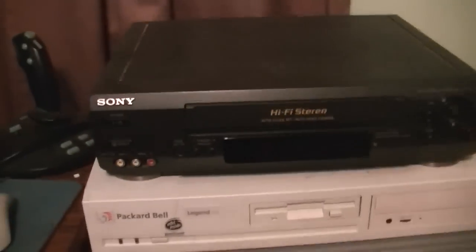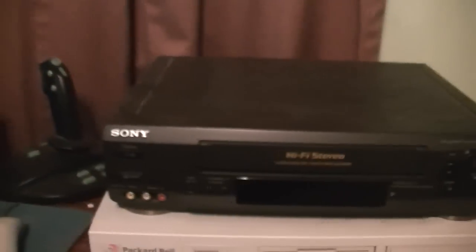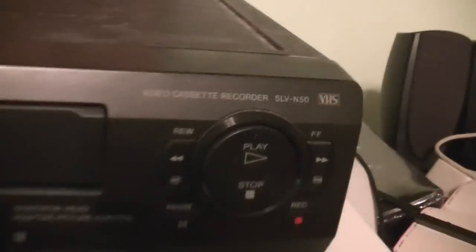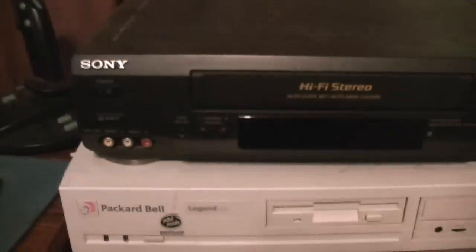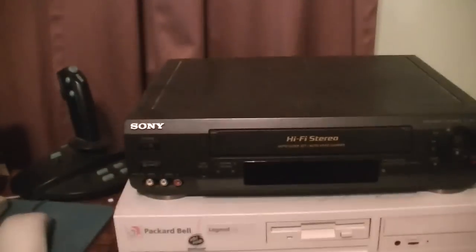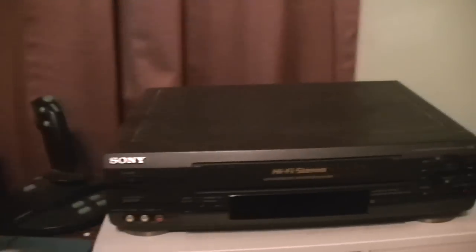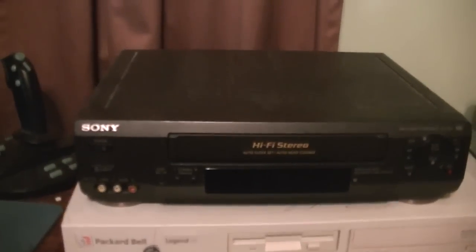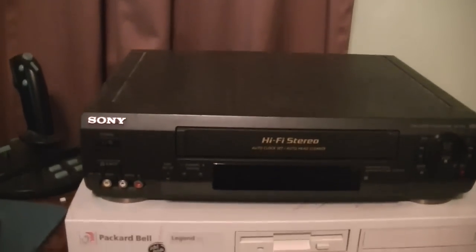Hello, this is Billy Corr once again from the Carolina Circle Mall Wiki. It's still March 15, 2013, and this is a somewhat different video. This is about electronics, but not really about computers. What you're looking at right now is a Sony SLV-N50 VHS VCR from the early 2000s. I've owned it since the early 2000s — we got it in 2001 — and what makes this interesting is that this VCR was sold to us at Carolina Circle Mall.